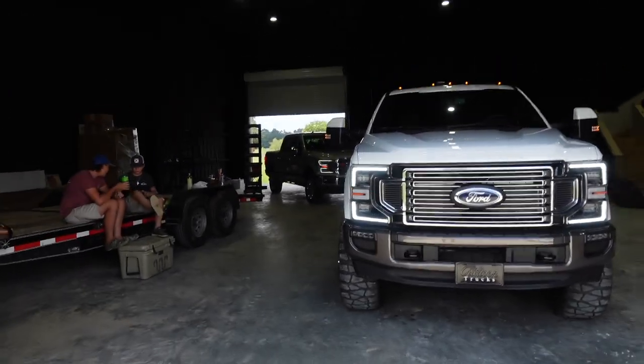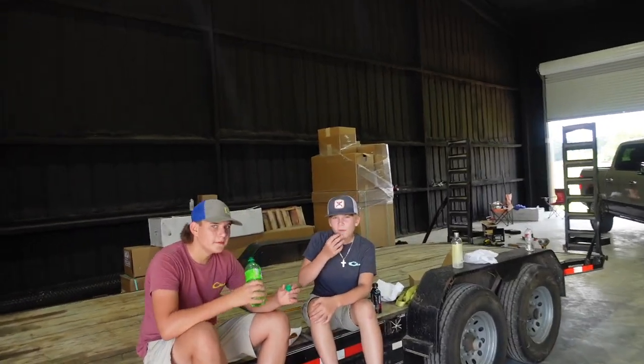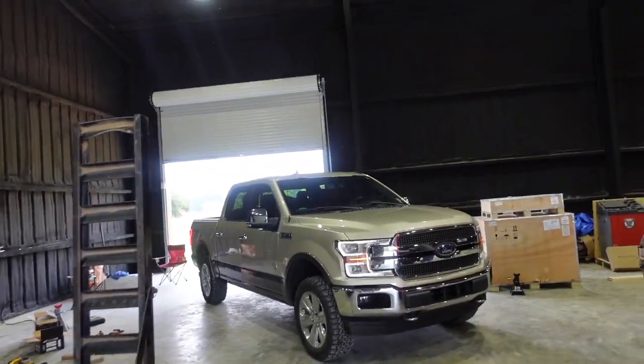Hey y'all, it's King Rancher 13 coming at y'all live. We got some exciting things going on in this video — I guess it's just one exciting thing to be honest. Hopefully y'all been enjoying the more installation-ish kind of videos so far. What we got going on is something pretty special — I had mentioned a few videos back that we may be doing something on my folks' F-150, so this is the day for it. We got Colin and his buddy Landon here, and we're fixing to get started.